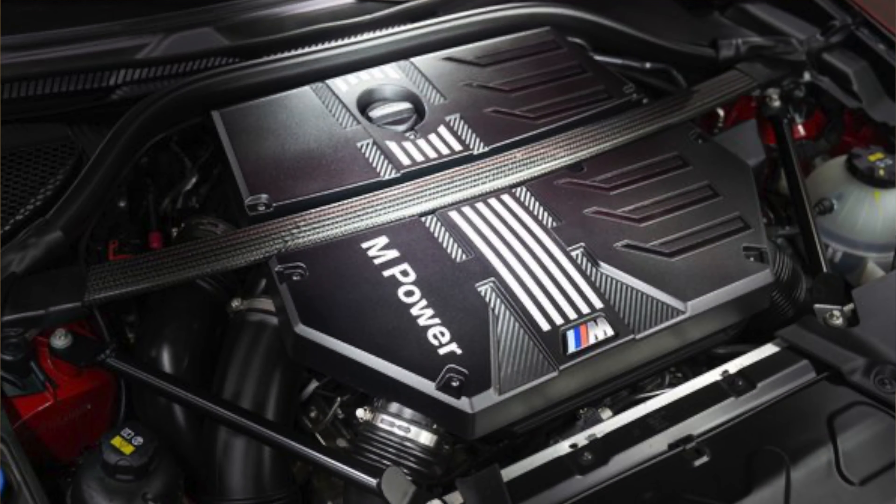Hey, what's up guys, welcome back to the channel. Today's video is just going to be talking about the upcoming G80 and G82 M3 and M4, and talking about how you can expect to make some pretty crazy numbers with these motors. The motor that's going to be placed in these cars is the S58.